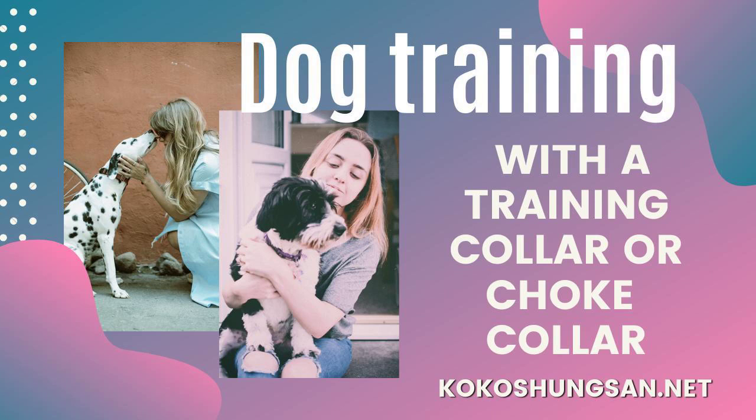Determining if the training collar is the right size is relatively easy. The ideal size training collar should fit snugly yet comfortably over the dog's head. It is important that the training collar not fit too tightly, but it should not be too loose either. A training collar that is too tight will be too hard to put on and off. On the other hand, a training collar that is too loose can accidentally fall off the dog's head when it lowers its head. A collar that is too long requires a great deal of finesse, but can still be used with more skill on the part of the handler.